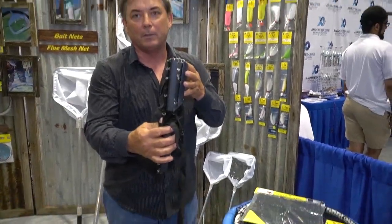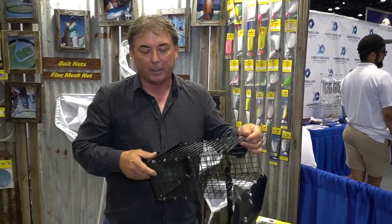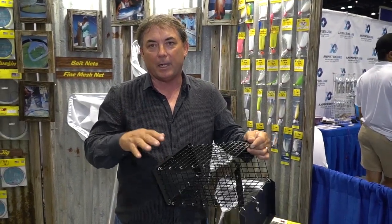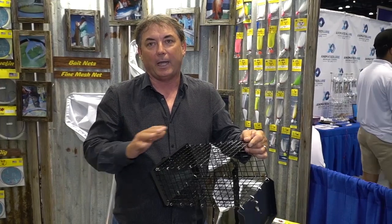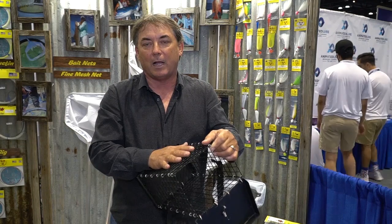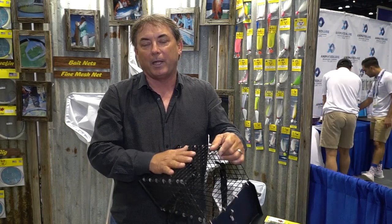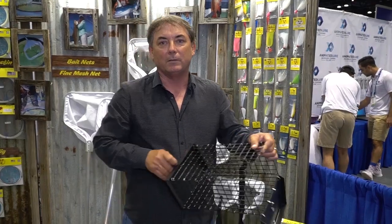So a pretty helpful unit for any kind of chumming situation, especially when you're trying to chum mid-depth or the bottom. Snapper fishing — excellent — like mutton snappers, cubera snappers. You can even put crabs or lobster heads, anything that you want to protect from other predators. The Chum Cage is the way to go. Hope you like it.